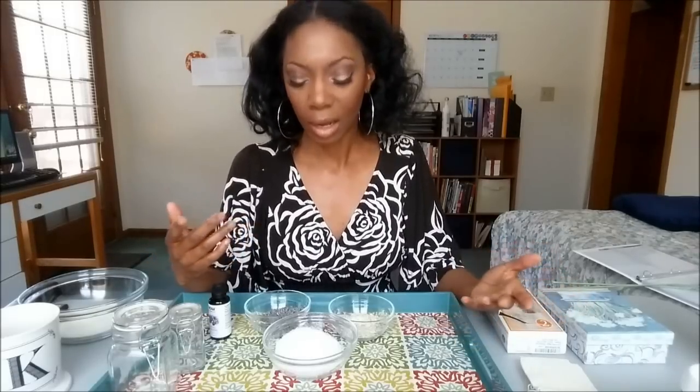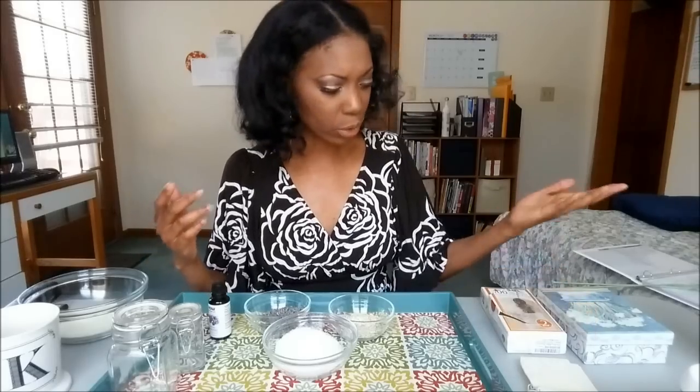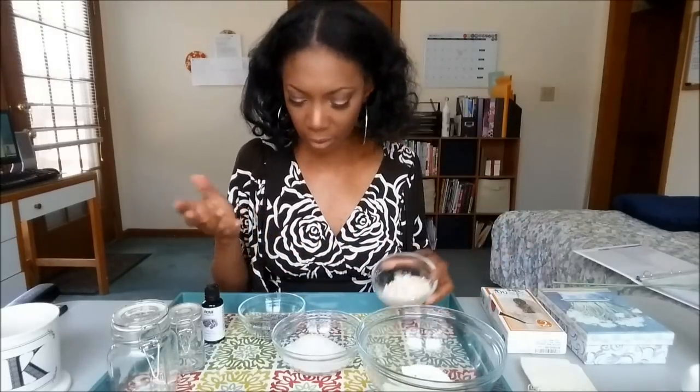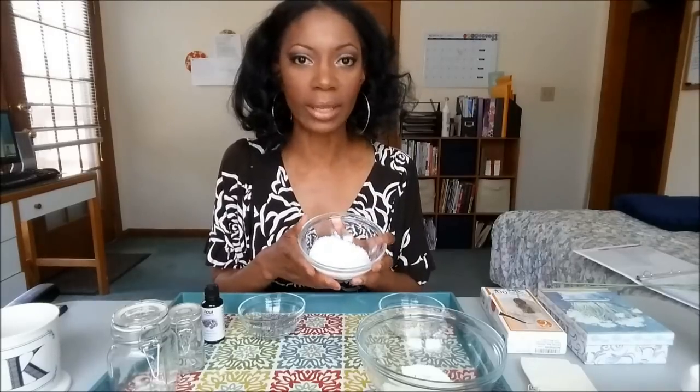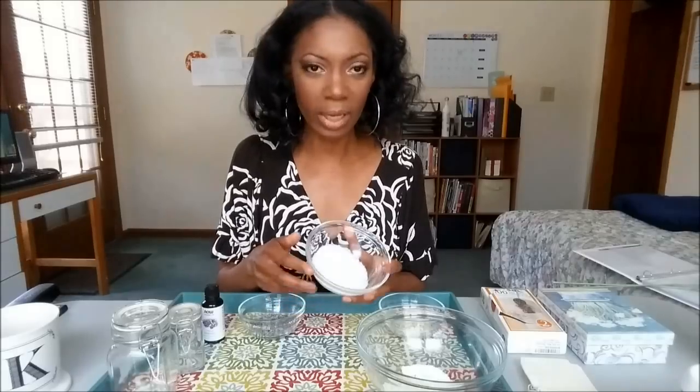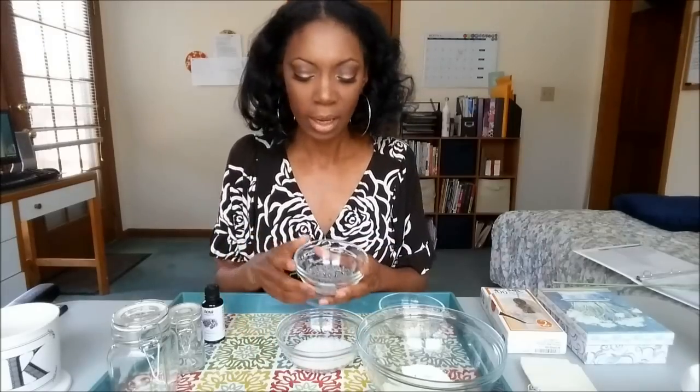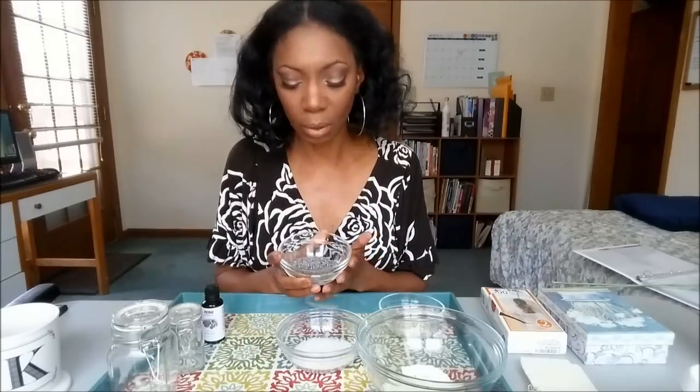I'm just warning you — this is not heavily planned, I'm just doing this on the fly. But making these tub teas is actually pretty simple. These ingredients you can find anywhere. The dry milk and oatmeal you can find at the grocery store. Epsom salts you can find in the bath and body section of your grocery store, a drugstore, or you can order a special kind online. And the lavender buds — you're not going to find those at the grocery store, but you might find them at a Whole Foods or a healthy or organic food store.